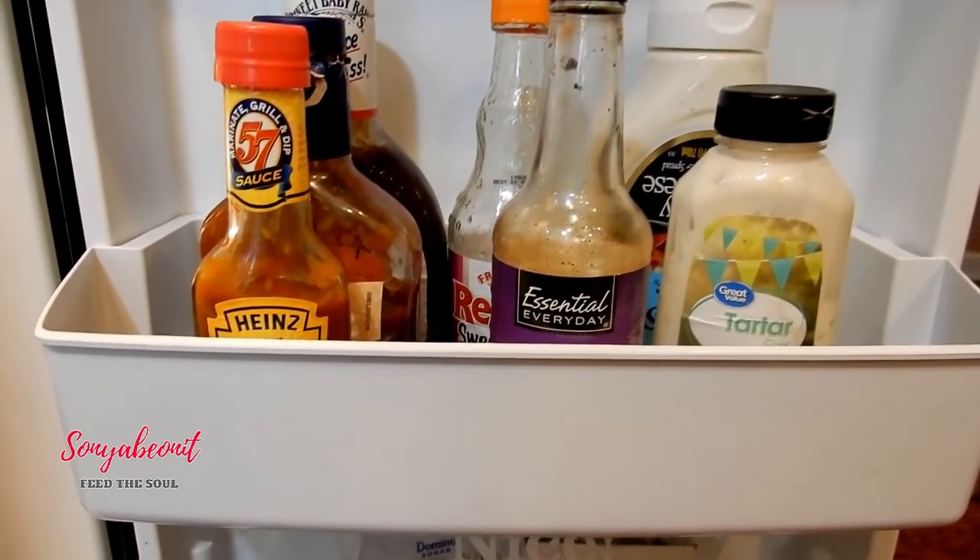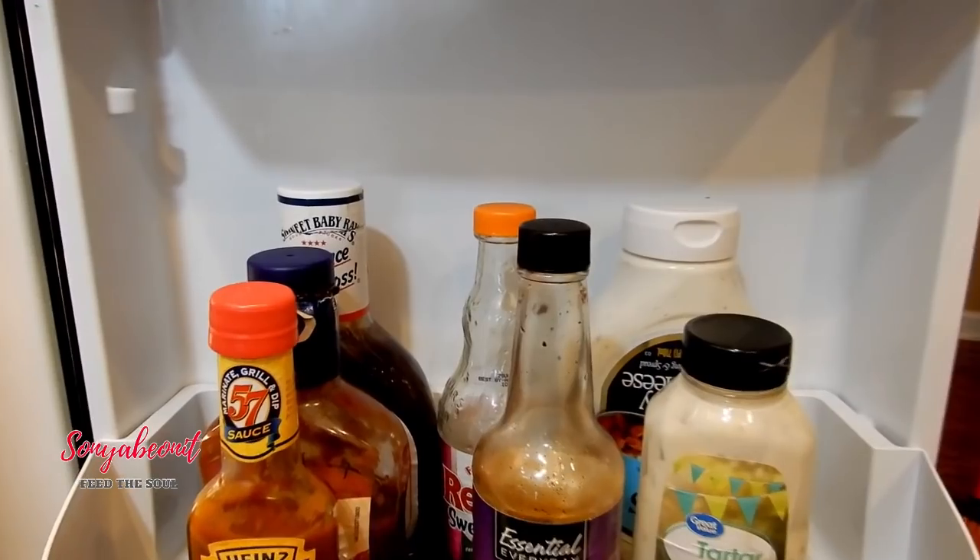This looks so much better. My refrigerator has never looked like this. Never.